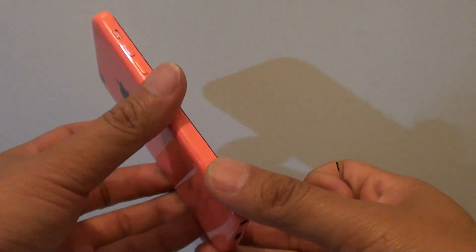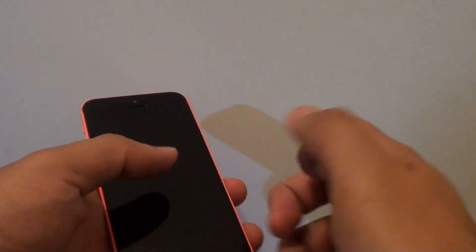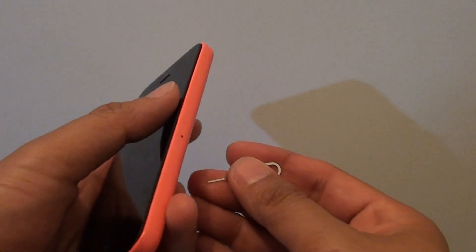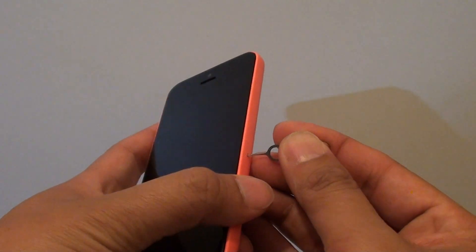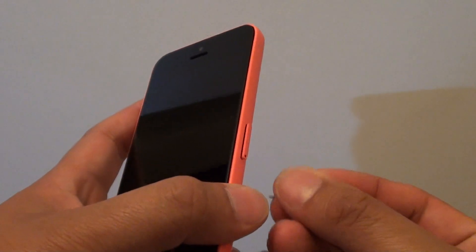How to tell if your iPhone 5c has water damage. One of the easiest ways to find out is to look at the water damage indicator. It is located just under the SIM tray.